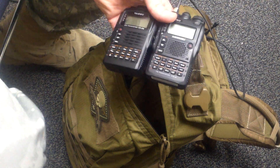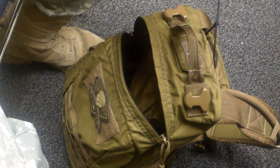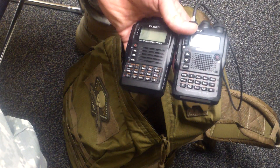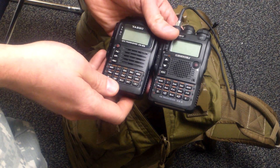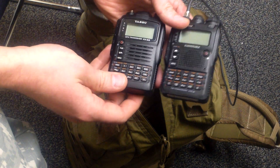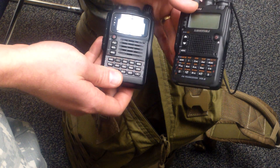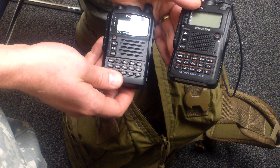The view is actually better down here anyway. Long-awaited and as promised: my personal favorite comparison — the VX8G versus the VX8DR.